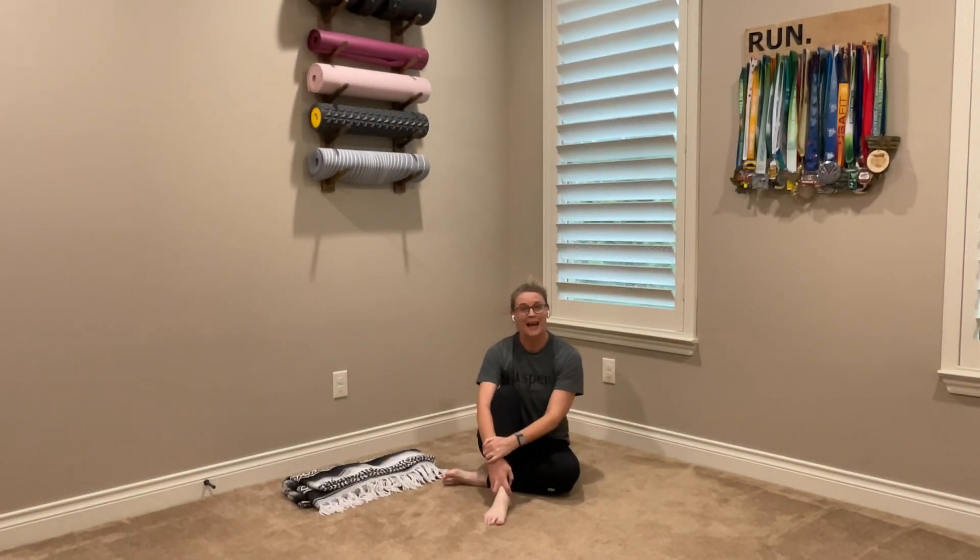Hello, my name is Stacey with Aspen Fitness and Nutrition. Welcome to today's video on shoulders — stretching our shoulders out, working our shoulders through our range of motion.